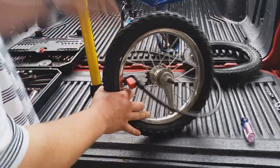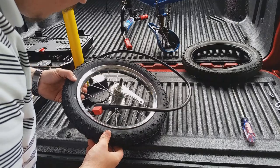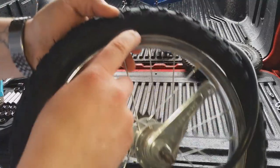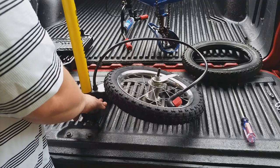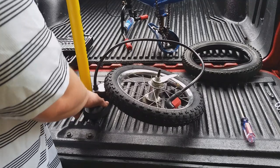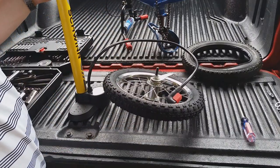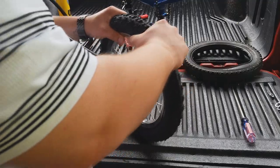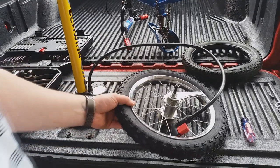Now we've got the tire completely on the rim. You want to look and see the PSI — right here it shows that we need to go to 35 PSI. I'm going to adjust this tire gauge and check it with another tire gauge to make sure we're exactly where we need to be.